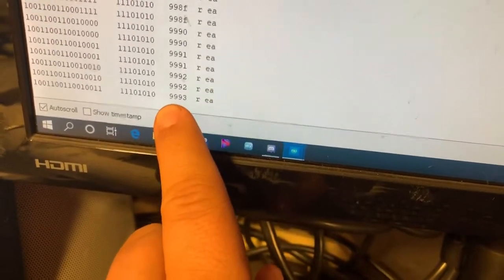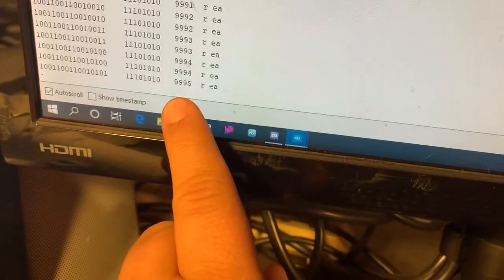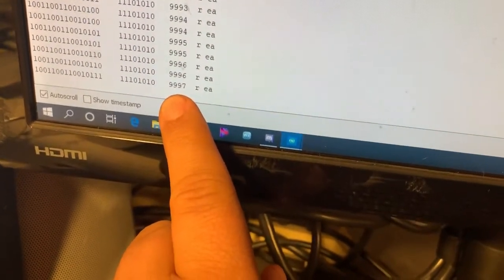You can see this is the hex value of the address and that keeps going up, and it's always a read operation. That's been a lot of fun.